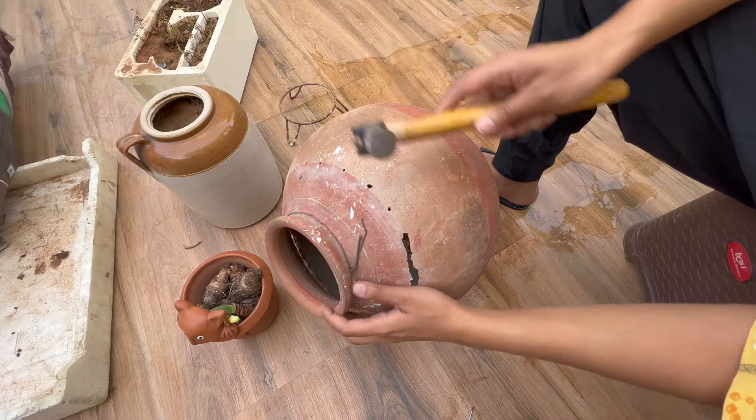Here I have four varieties of bulbs. There is Rajnigandha, Rain Lily, and two more which I don't remember right now, but I will mention those in the video. I am going to sow these bulbs now, planting them in pots.